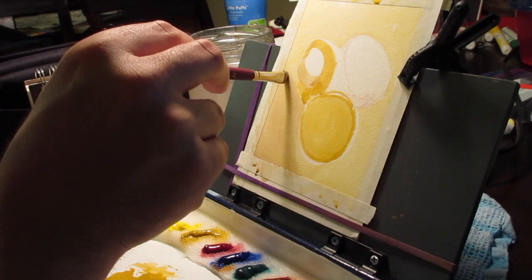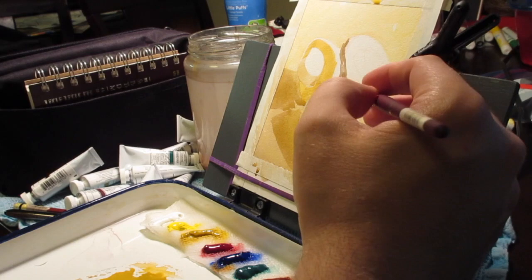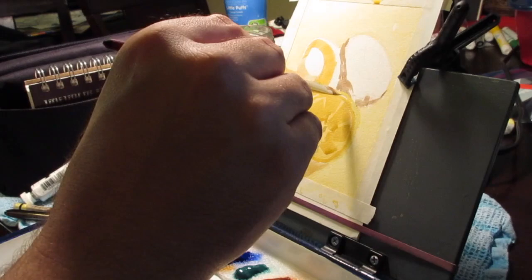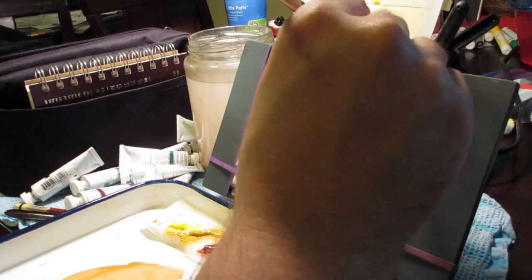I start with a lot of water for the first couple of layers just to get some color down and to get a kind of tacky quality to the paper that I'm working on. I picked an avocado and a lemon for this sketch because I wanted to do something that focused on surfaces and different surface qualities. The avocado has a very specific sort of texture and thickness to it. It's kind of shiny and the seed on the inside is very glossy and sort of slimy.